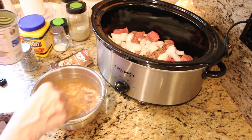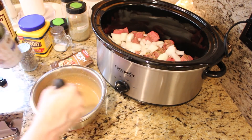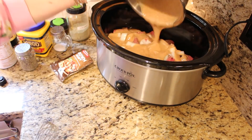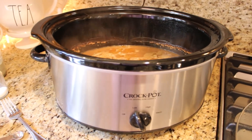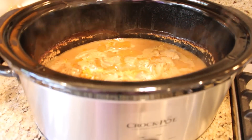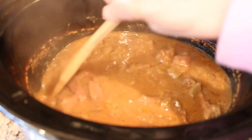Whisk this all together really well and pour over the top of the meat. You can stir the meat around a little bit just to make sure everything is covered well. Cover with the lid and cook on high for 3-4 hours or on low 4-5 hours. About 30 minutes or so before it's done, mix about a tablespoon of cornstarch with a little warm water and stir into the crock pot. Let it cook until the gravy is thickened.